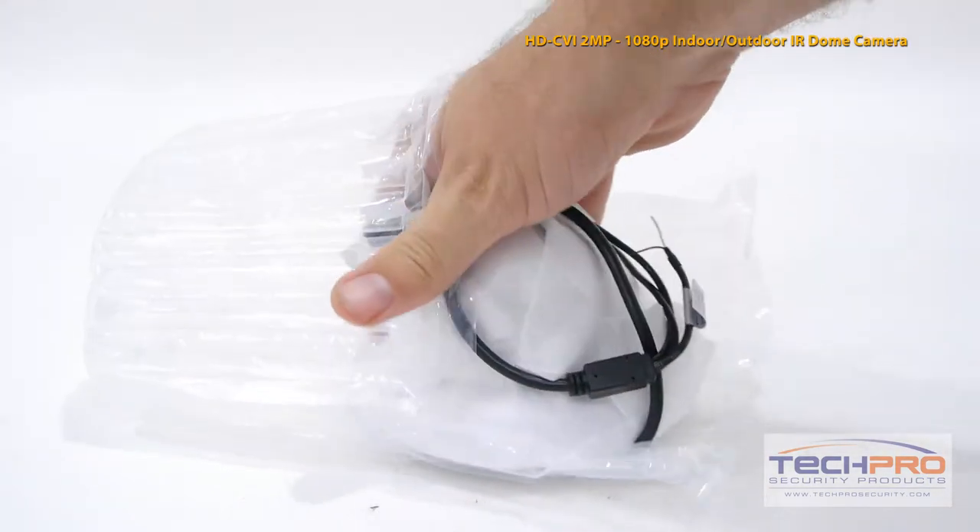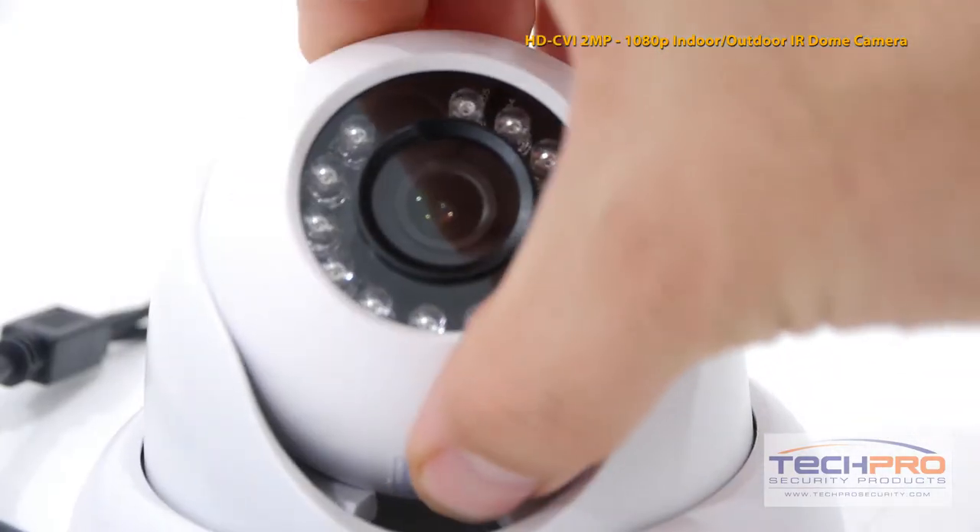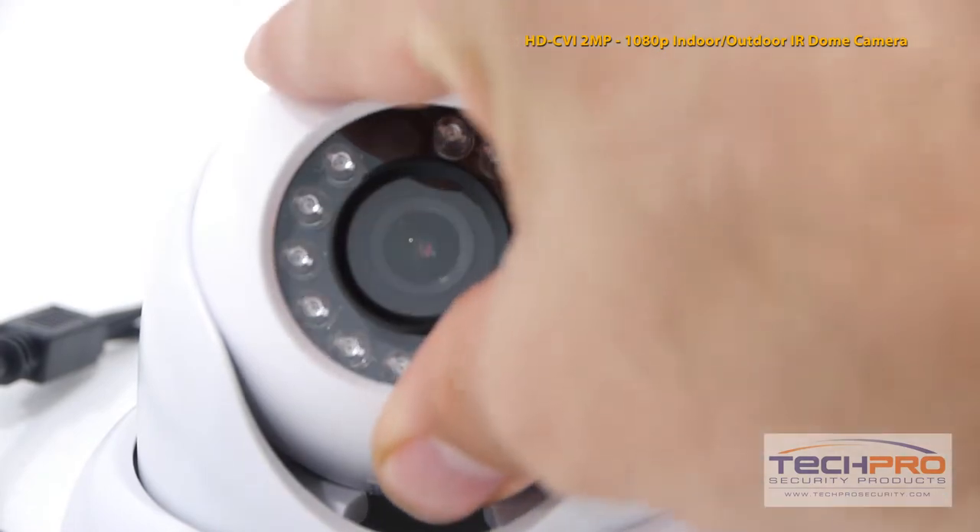It comes with a wide-angle 3.6mm fixed lens and a 1/3rd inch CMOS image sensor. It gets up to 50 feet of IR distance in total darkness.